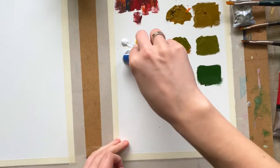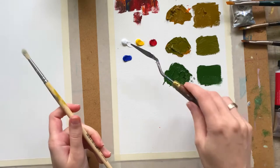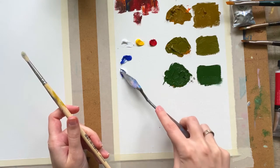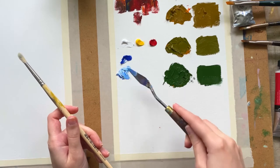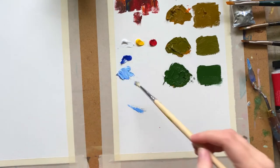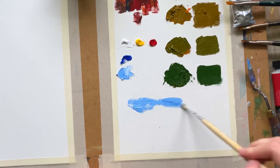Now I'm going to do a little quick oil sketch of a simple landscape from my mind, just to get a first feeling of the paint in real work. And to be honest, it works good — as good as just regular oil paints. I still don't feel any difference.